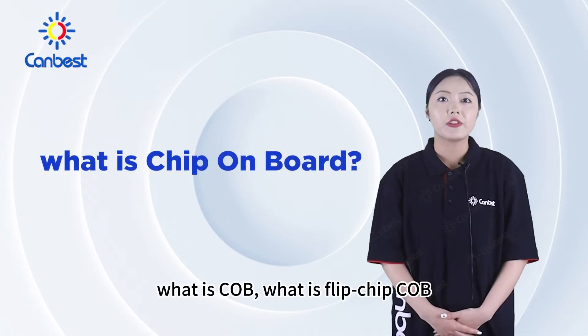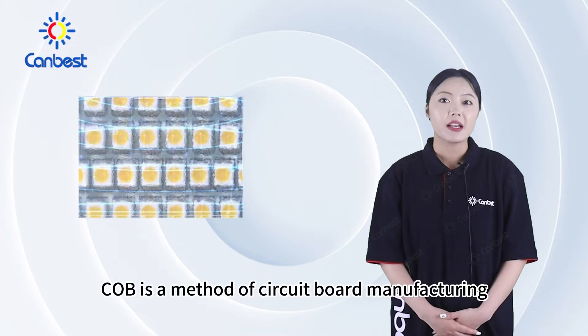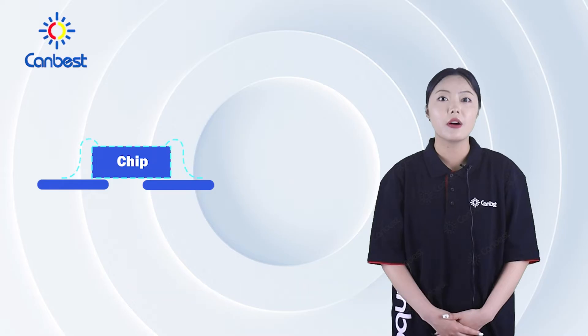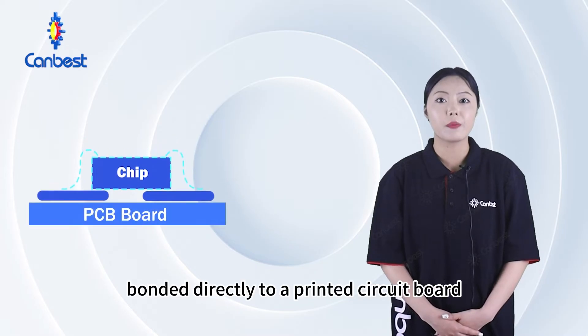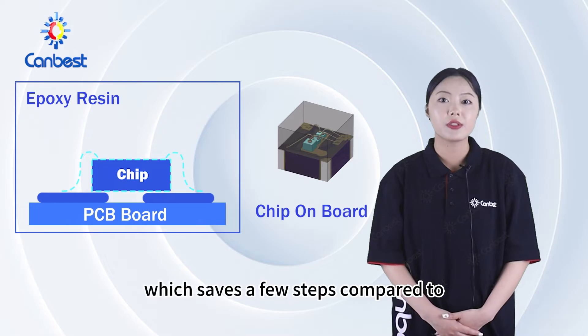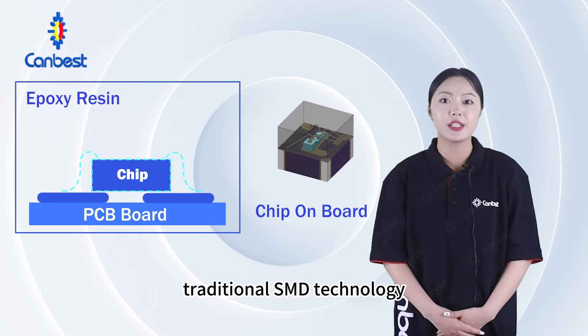What is COB? What is flip-chip COB? COB is a method of circuit board manufacturing in which the integrated circuits are bonded directly to a printed circuit board and covered by a blob of COB glue, which saves a few steps compared to traditional SMD technology.